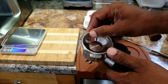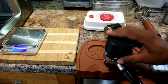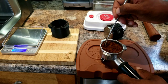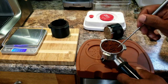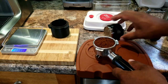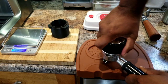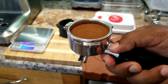So the same single basket which I just cleaned. Now let's distribute it. Yeah, looks good. And I'm going to use the other side to tamp. Okay, so let's pull a shot.